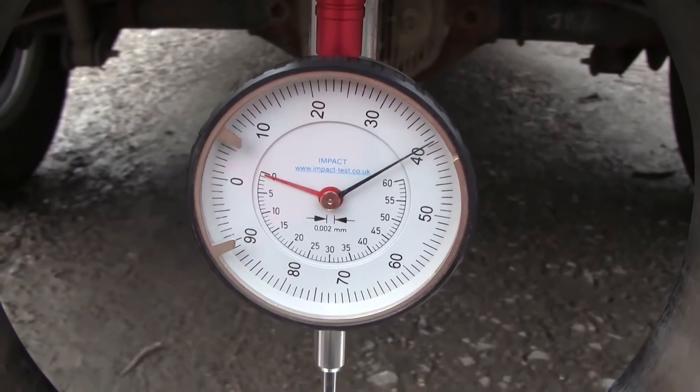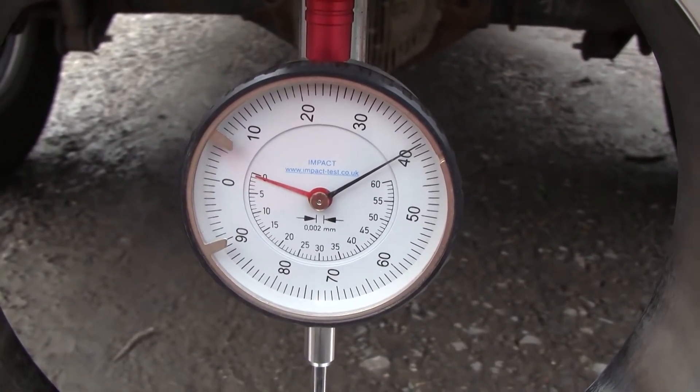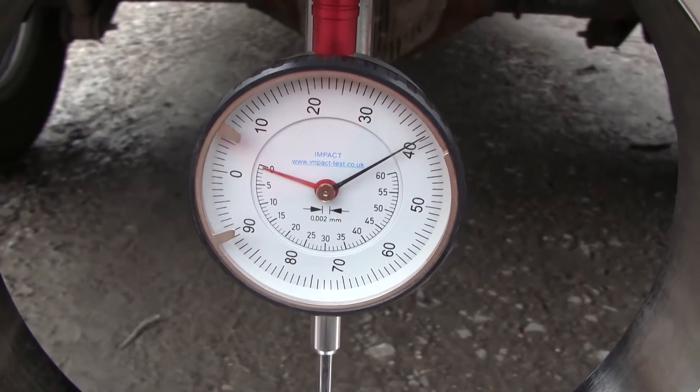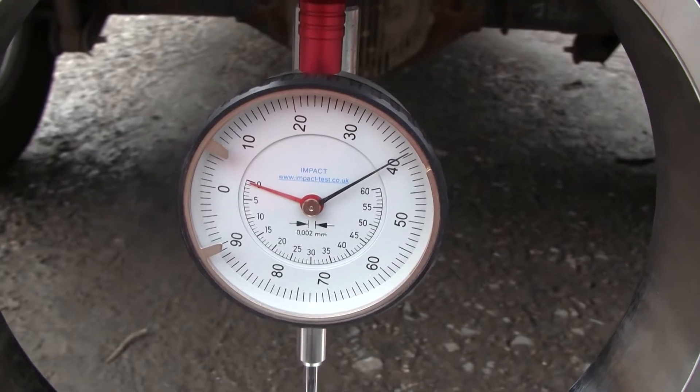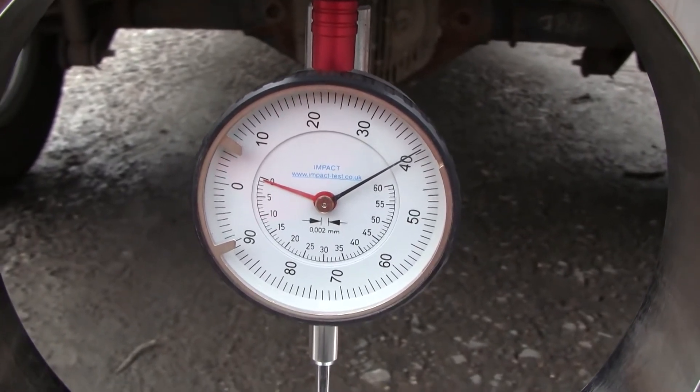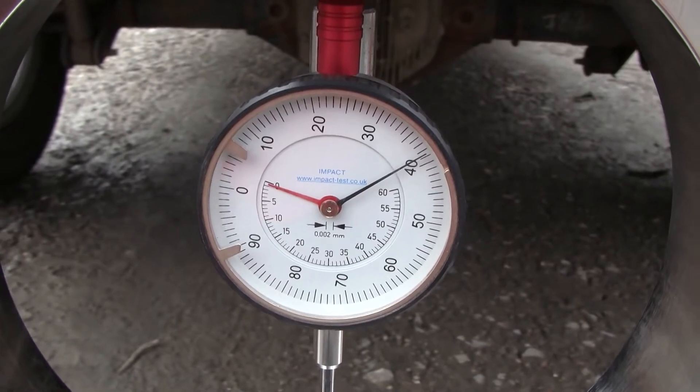As you can see, we've applied a preload of around 40 newtons, which for our proving ring works out to a load of about 250 newtons — that's the appropriate preload for a CBR of over 30, which is what we're expecting.